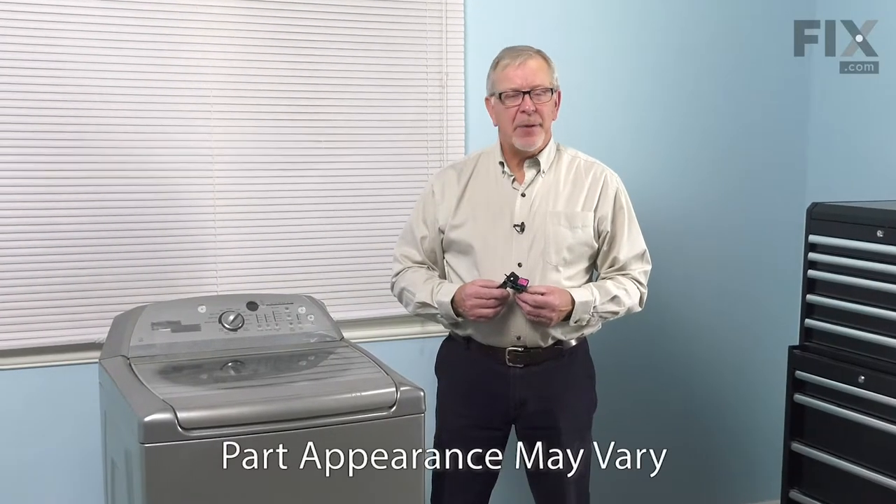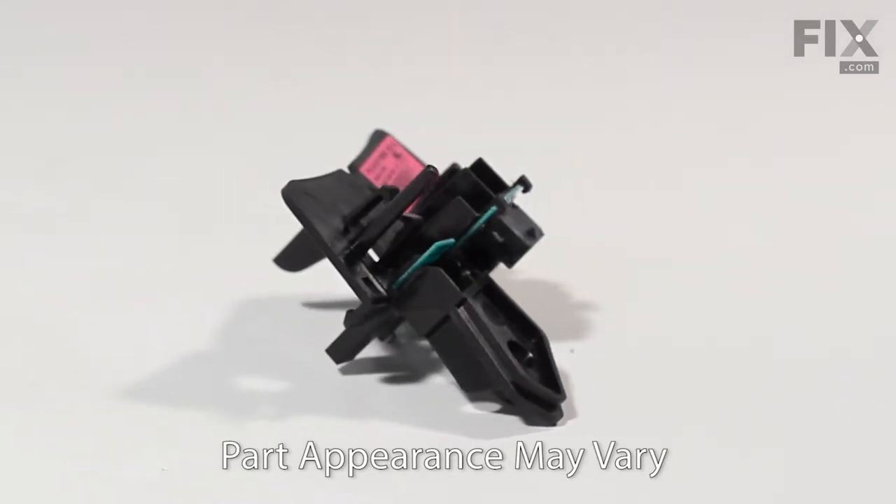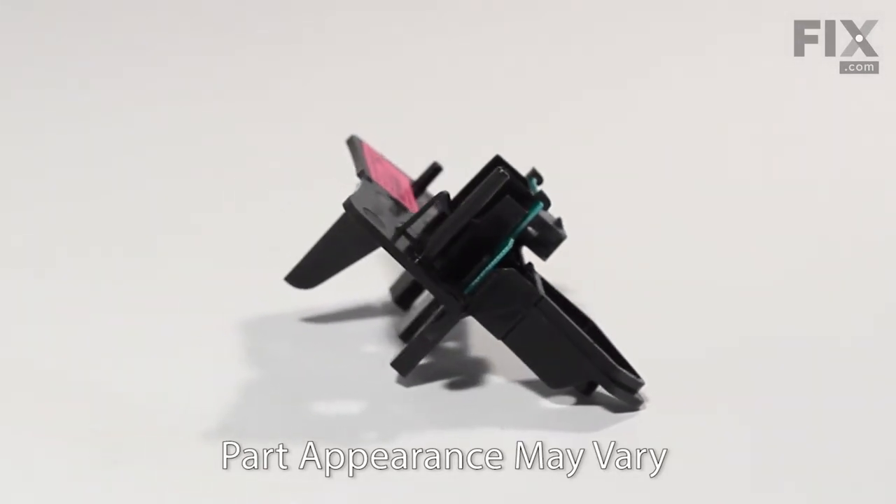Hi, it's Steve. Today, we'd like to show you how to change the rotation sensor on your top load washer. It's a really easy job. Let me show you how we do it.